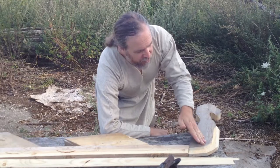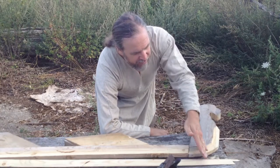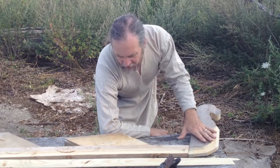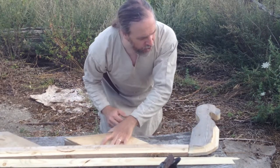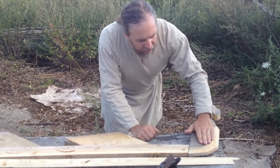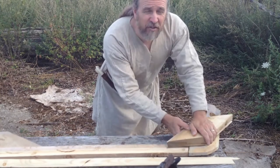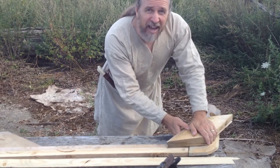Normally what happens is this piece is just carved in to accept those strakes. We're a little bit thin here, so I'm going to laminate a piece on top. It'll have the advantage of helping reinforce this joint. I just have to cut this in half diagonally.